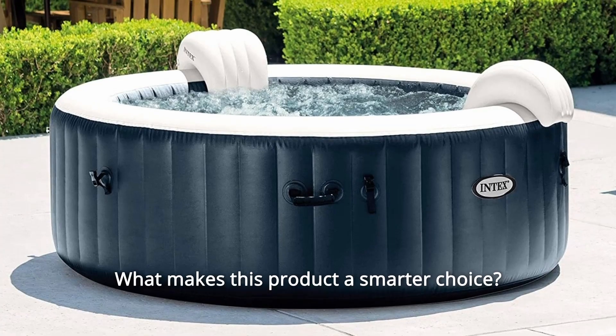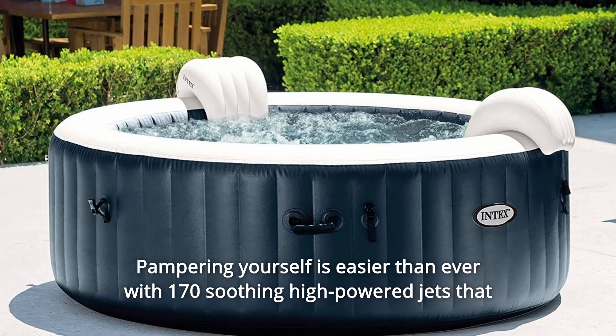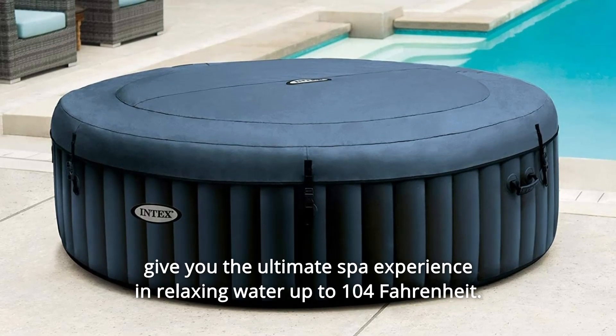What makes this product a smarter choice? Number 1: Pampering yourself is easier than ever with 170 soothing high-powered jets that give you the ultimate spa experience in relaxing water up to 104 degrees Fahrenheit.